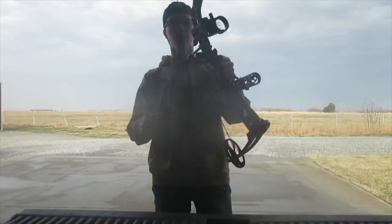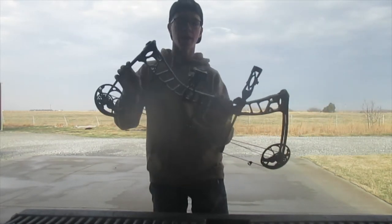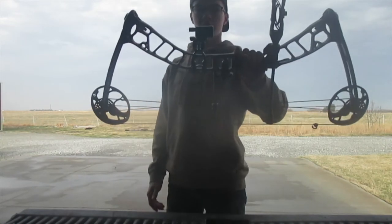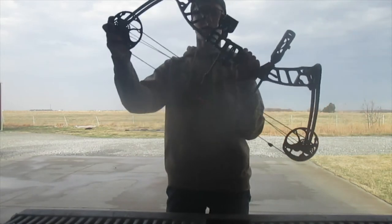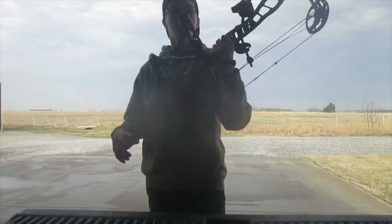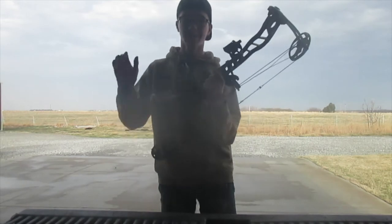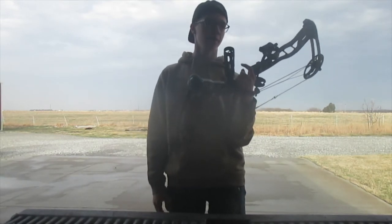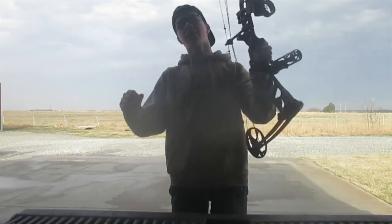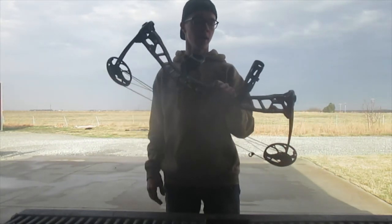Alright everybody, this is my new bow. This is a Matthews Mission bow in the Switch variation. I'm super excited about this bow — I have it in kind of a camo pattern, black, a little old-school camo in there. This is a huge upgrade from the old bow I had. I don't even know what that one was, but that was an old kids bow. I've got this thing set up to 50 pounds right now, which definitely needs an upgrade.